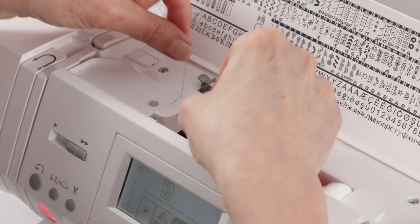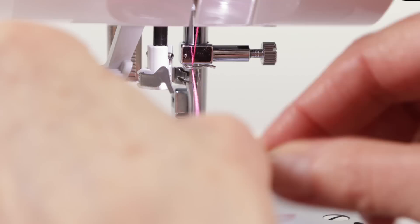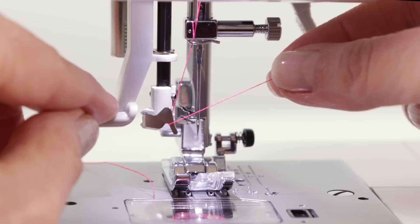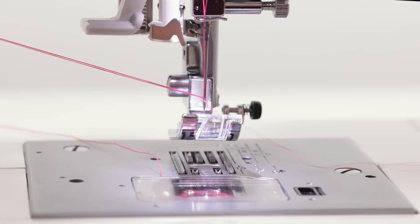Now we've got our thread end in our left hand. We're going to place it underneath this first thread guide, then bring it around, down around the U-turn, up around this next U-turn, bring it back down to the needle threader. Bring your thread around this thread guide right here. Then lower your presser foot, bring your thread around this hook on the needle threader assembly, and push the needle threader all the way down as you bring your thread into the holder. Release with your left hand as you let go of the thread with your right hand and you'll see a little loop form.